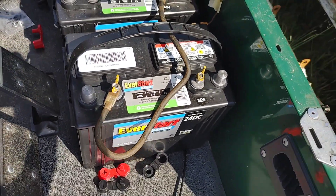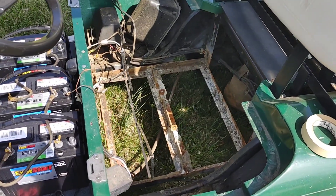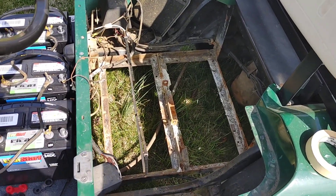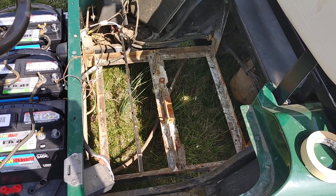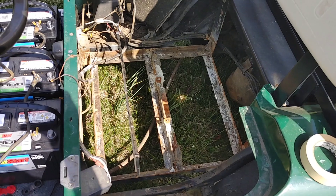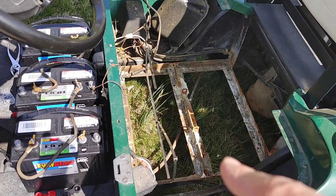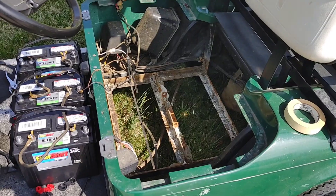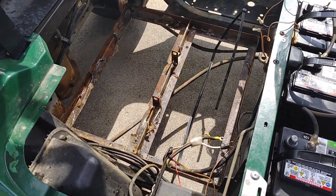Step one: go ahead and remove all six old batteries. At this point we're going to clean up some of the old corrosion from the old golf cart batteries. We went ahead and rinsed down the area and blow-dried it before moving the new batteries in.